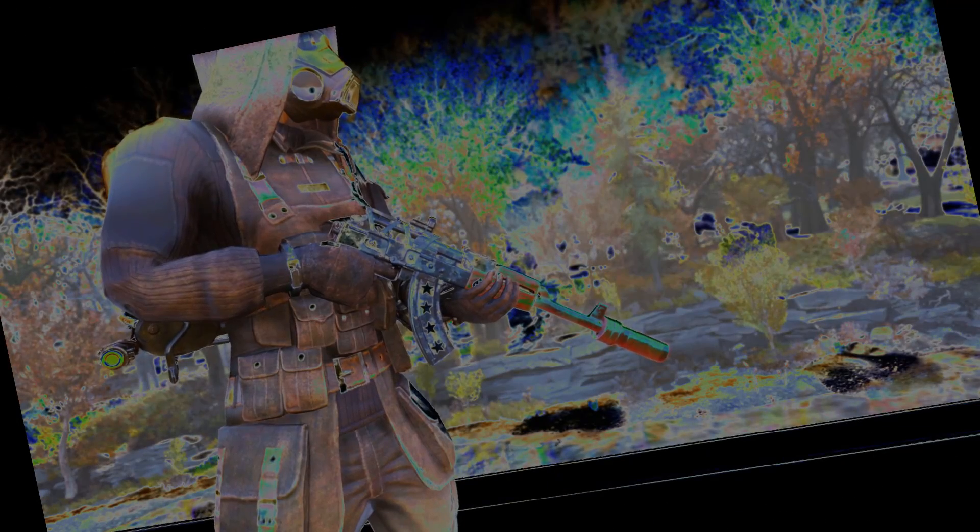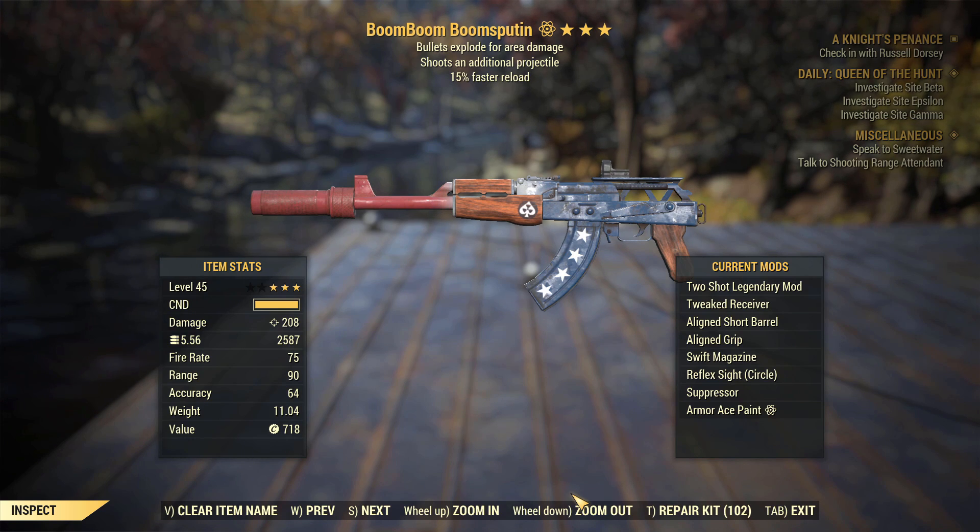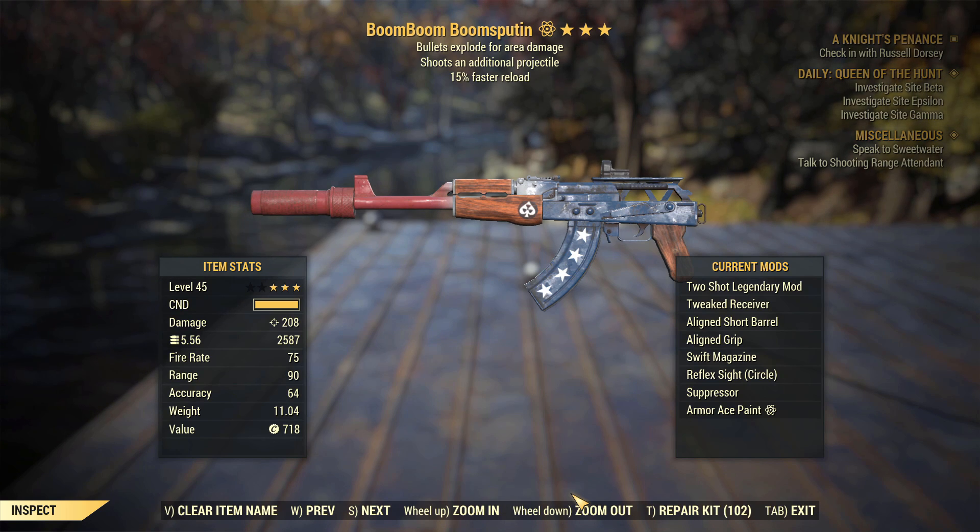In Appalachia there was a gun from very long ago, it was big and strong and at the tip a flaming glow — it's boom boom boom, Sputin, killer of the Scorch Beast Queen. This gun, which I got during one of my live streams, is a very tasty god roll. It is a Two Shot, Bullets Explode for area damage, 15% faster reload Handmade Rifle. It's going to be amazingly powerful. I already know it's going to be very good — let's get to showing you how good.